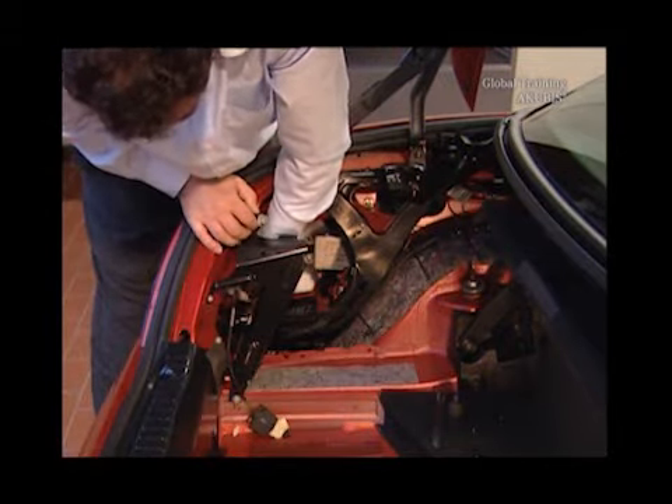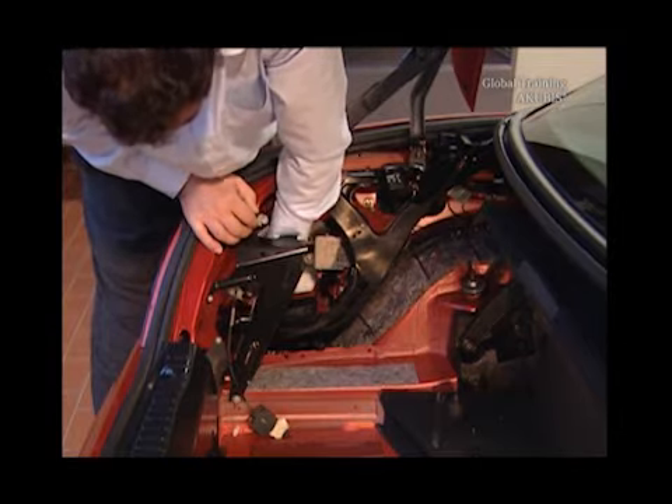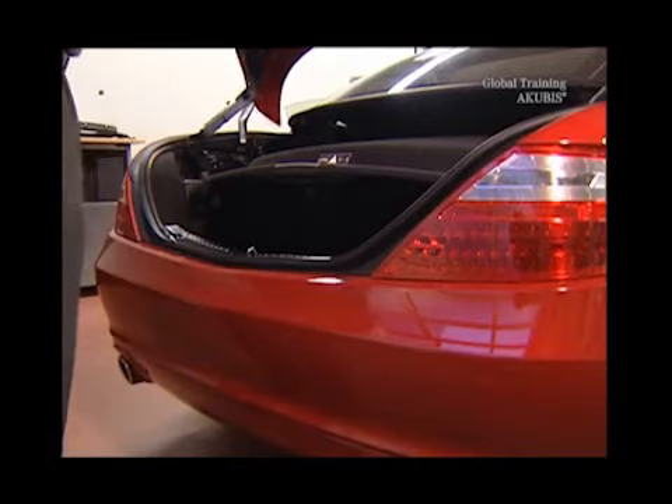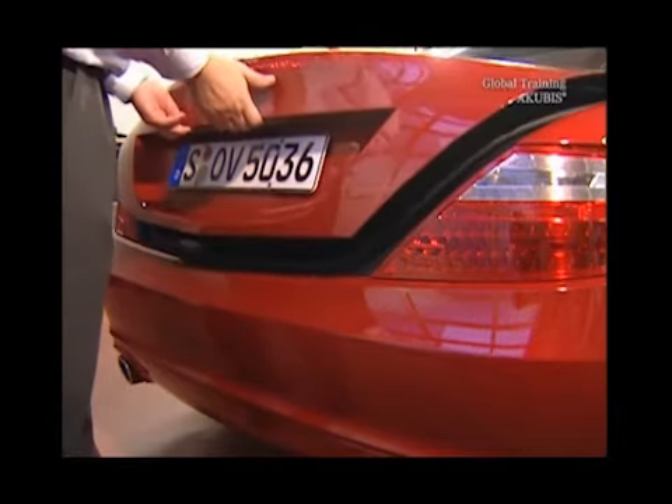You don't have to remove the trim. Remove the cylinder from the tubular frame, and do the same on the other side. Close the trunk lid carefully so that the trunk lid lock engages.